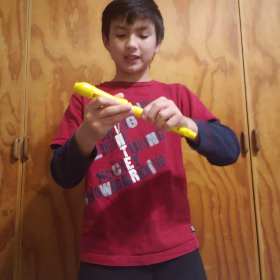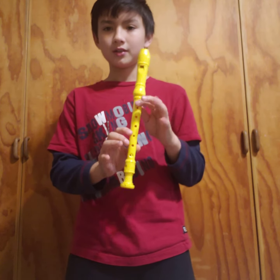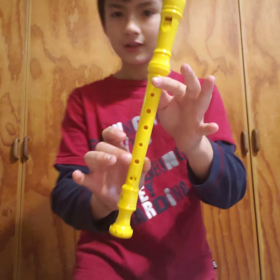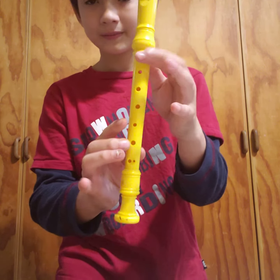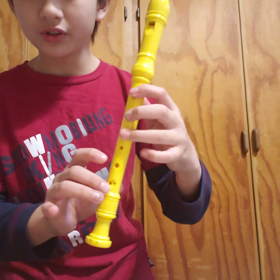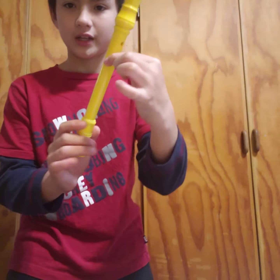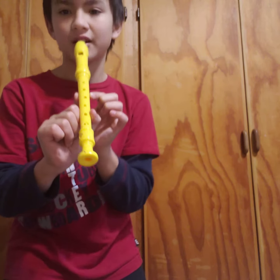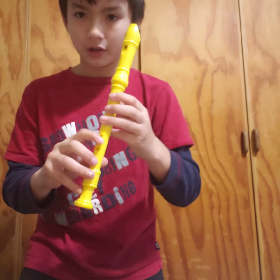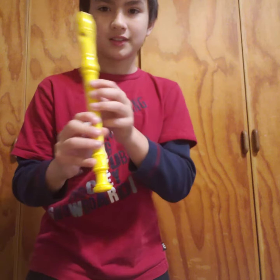Now, if you put it back together, can you guess how to change the tunes? You use your fingers to change the tune — you put your fingers on the holes and it will change the sound. If I don't put my finger on any of the holes, it'll play this sound. But if I cover all the holes with my fingers, it'll play this sound. See the difference?